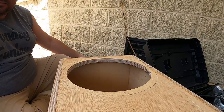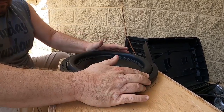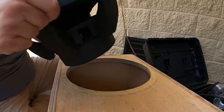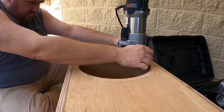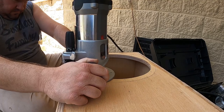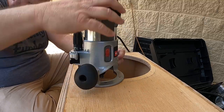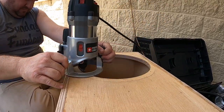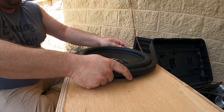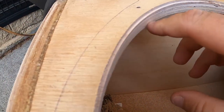Let's try it. Let's see if I need some more passes. A little bit better, but maybe one more. One more time around, let's try it out. This one you can see a little bit better — you can see the cut it makes right there.